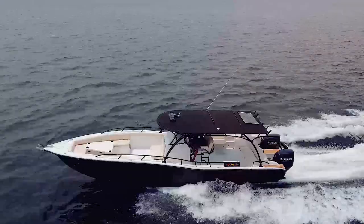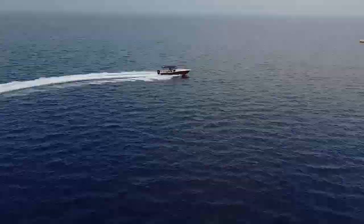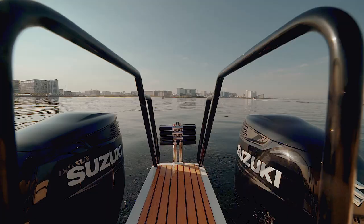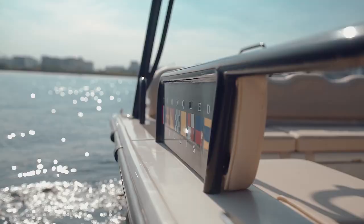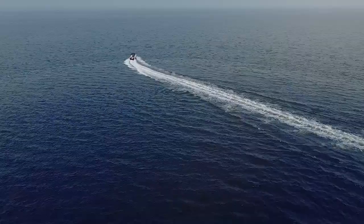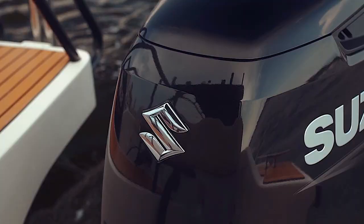Hey guys, this is Marco Trunkhead and we are Trunkhead Boats. It's a nice beautiful morning here today, we are just outside the Manila Yacht Club and I'm here to take you on a walkthrough of this 33 Interceptor Open.